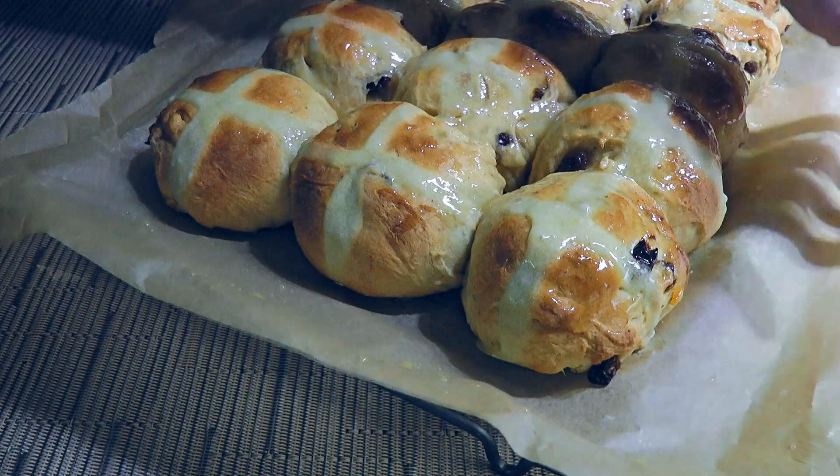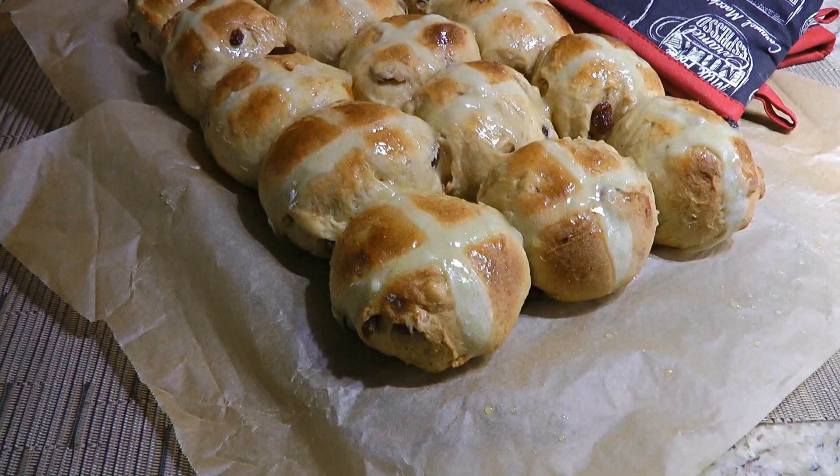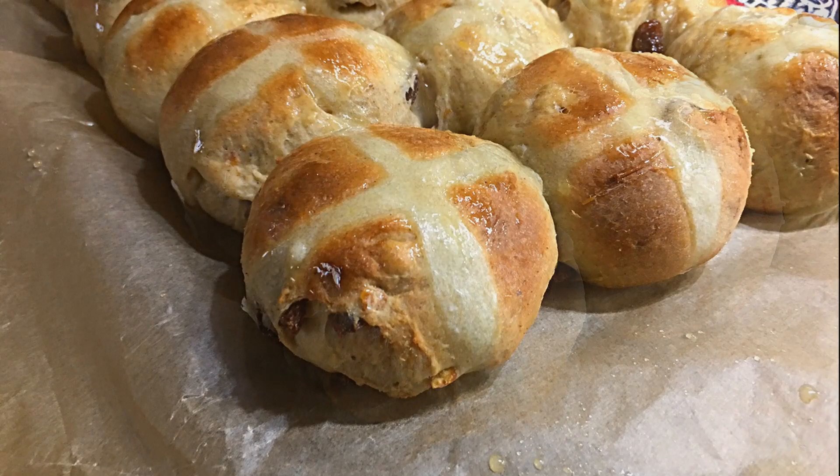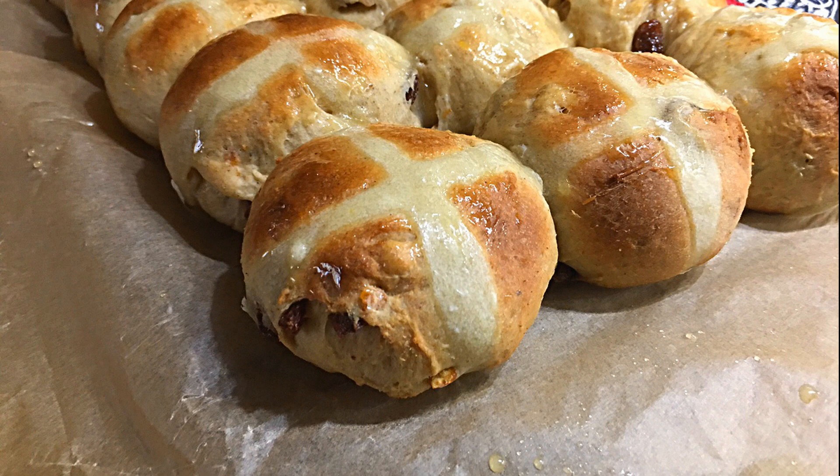And that's it, my friends – these are our Hot Cross Buns! This homemade recipe is so easy to make! The buns are flavorful and you can add your own touch by changing the type of fruits. These dense buns are perfect to serve for Easter! I hope you give it a try soon and be sure to visit clubfoody.com for ingredients, directions, and more info. Until next time, bon appétit!